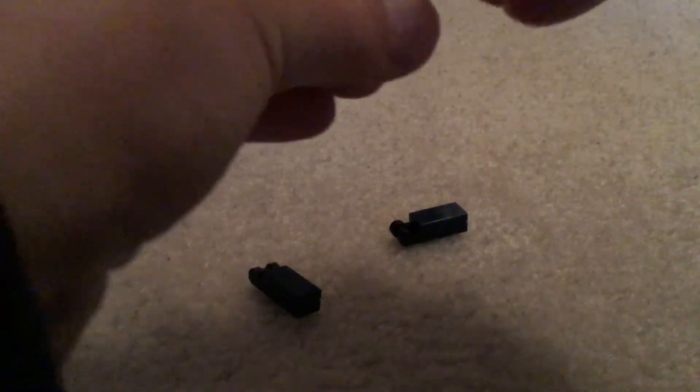Next, you're going to clip all of its tentacles onto the squid.